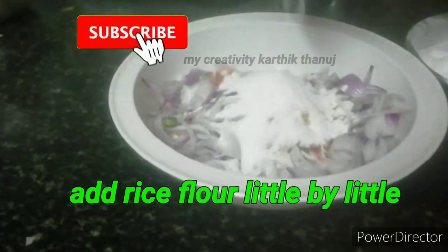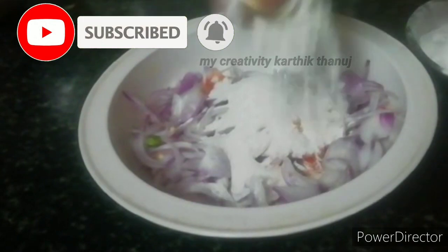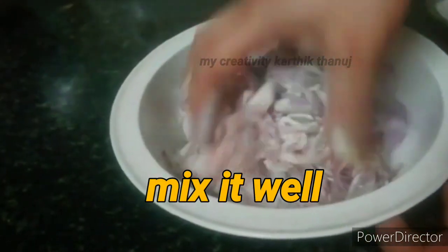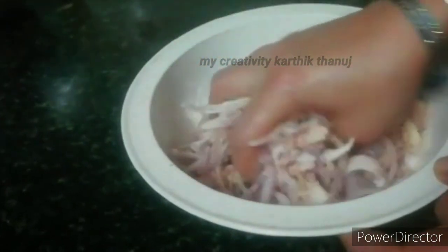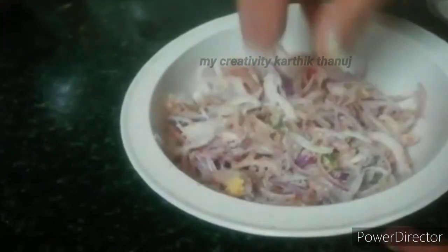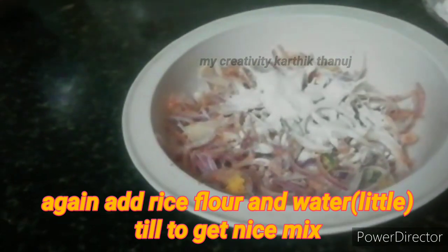Put a spoon in your mouth and put a little bit of a spoon in your mouth. I will put a spoon in your mouth. It will be a little bit of a spoon in your mouth.